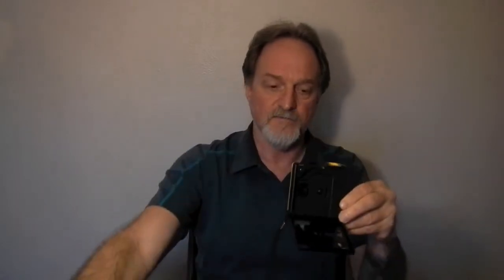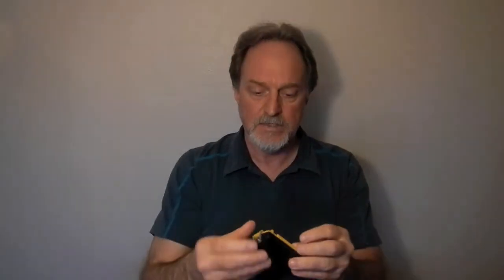This mechanism here opens and closes the shutter on the film cartridge. Camera-wise, that's about it. So I'm going to talk about the process a little bit.